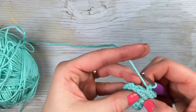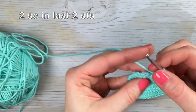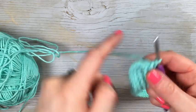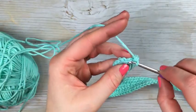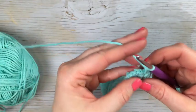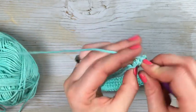Once you've reached those final two single crochet stitches, you're going to work two in each of them. The seam actually splits right down the middle between these two stitches, so the seam will be right down the side of the bag. Then you're going to join with the first single crochet.